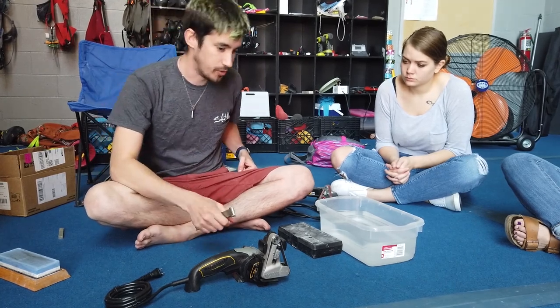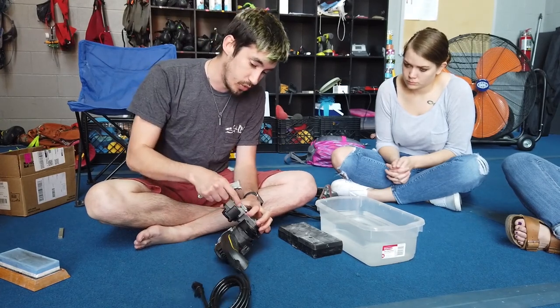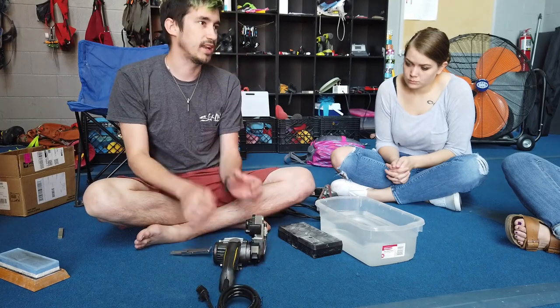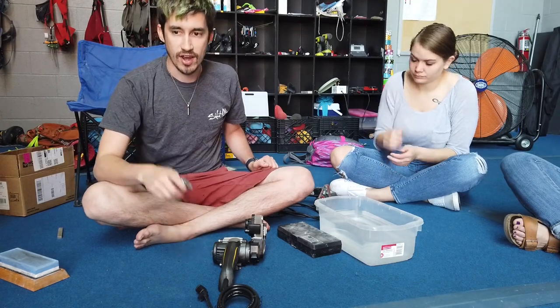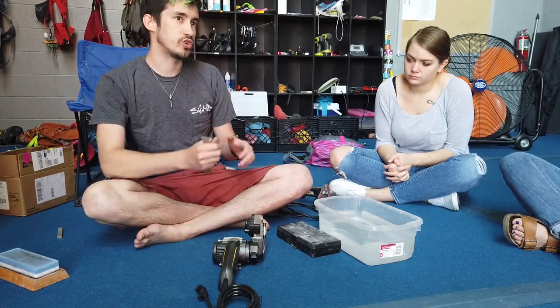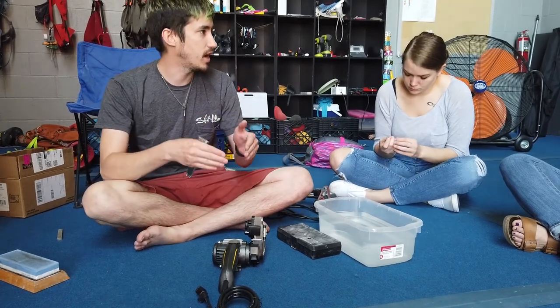A big disadvantage though is unless there's a platen — which this one has — that gives a flat edge for the belt to ride against, you'll actually start getting an apple seed edge. It's a convex edge, not a perfectly straight edge, and on a knife like a Mora you can actually make it more dull. You'll never get the same sharpness, but an apple seed edge is less brittle because there's more metal behind it.